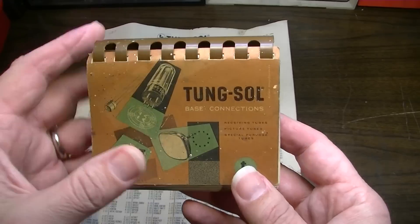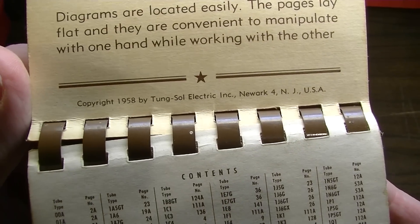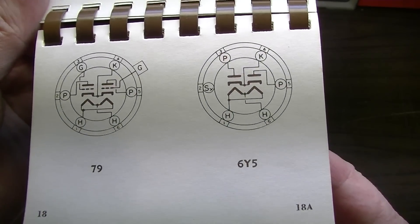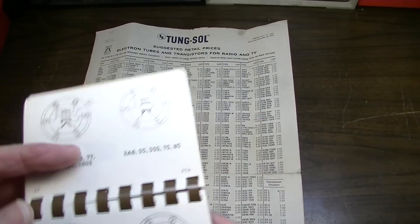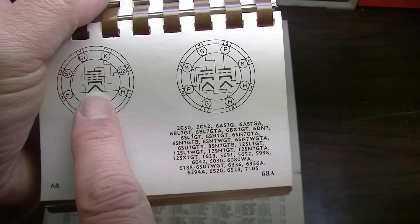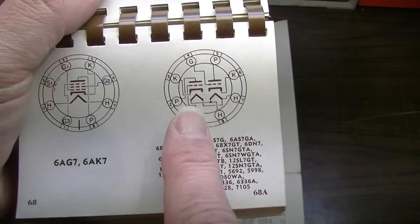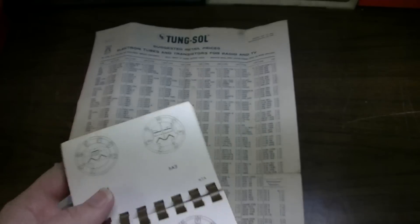This is a Tung Sol Base Connections booklet, and this one was printed in 1958. It's basically a reference diagram booklet — it has a table of contents and shows you the pinouts for all of the major tubes that were out at the time. The cool thing is it also gives you similar tubes that are pinned the same way, so it kind of acts as a quick on-the-fly substitution guide.